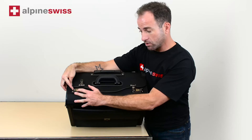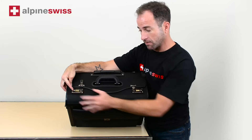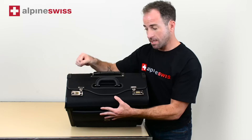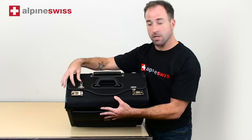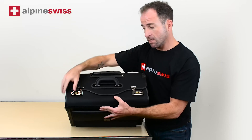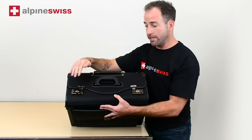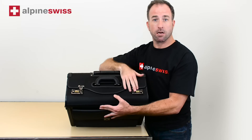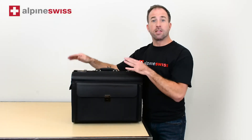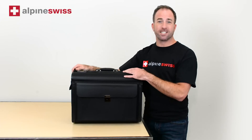We're going to do 1-2-3, and then you let go of the button. You can lock it, and it will unlock. Once set, put it up and there it's locked. Just repeat the same process on the second lock. The briefcase comes with a one-year warranty.